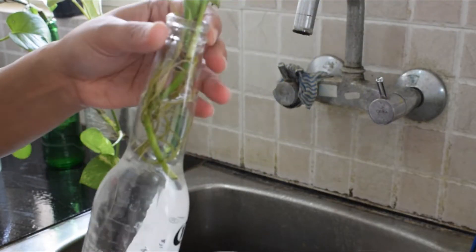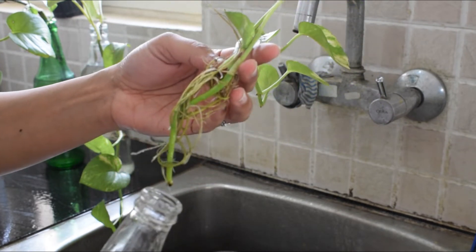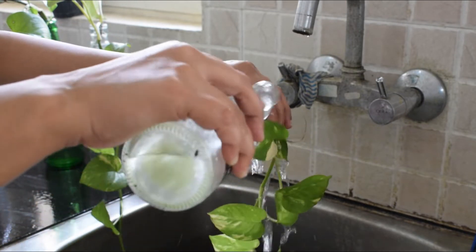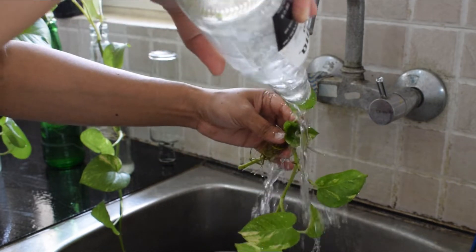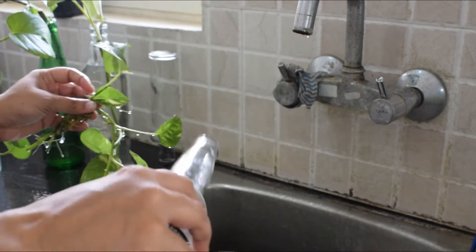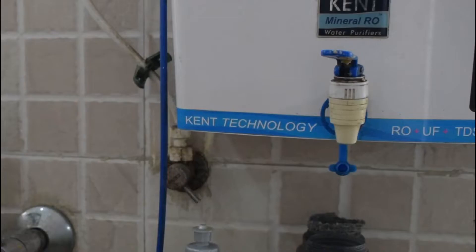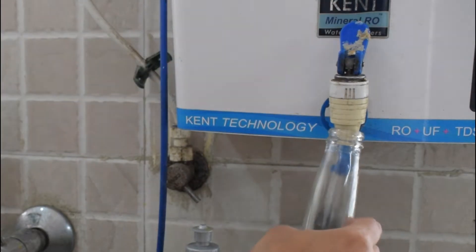So firstly, what I do is remove the plant out of the water, and after removing all the leaves I wash them with the same water — because obviously we should not waste water. Sometimes I also wash the water bottle itself.